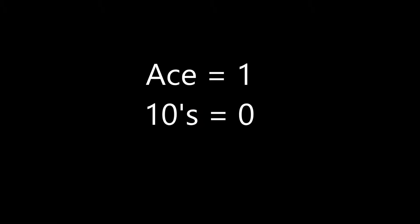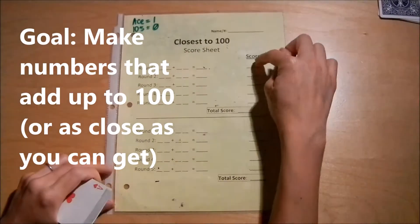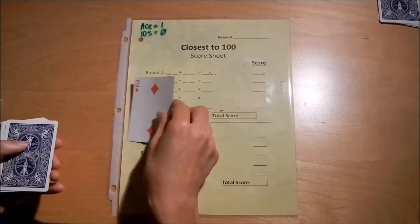There are two cards with special values. The way this game works — I'm just going to show you one player's board. You want to get the lowest overall score possible, and here's how we get the score. For round one, you're playing against an opponent or you can play by yourself, and you deal out six cards.